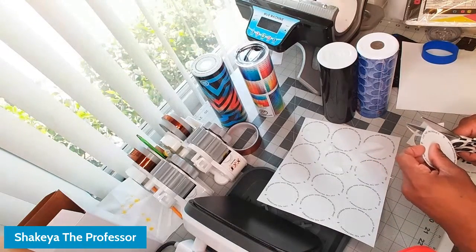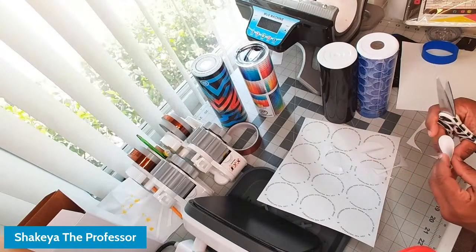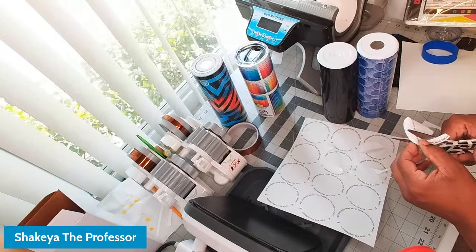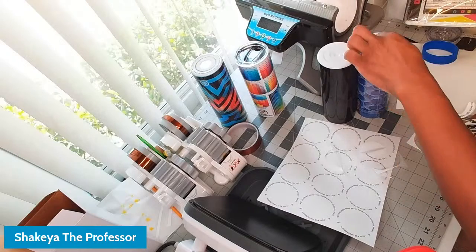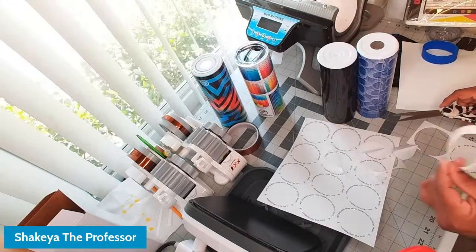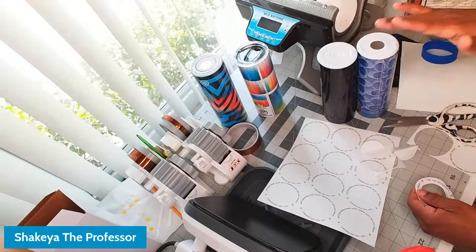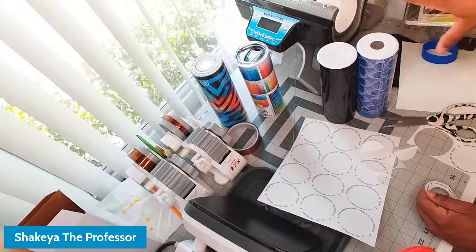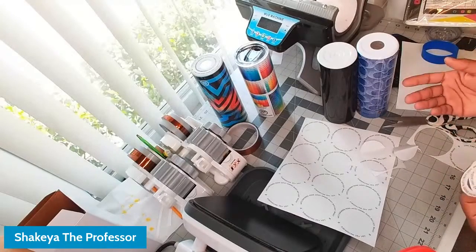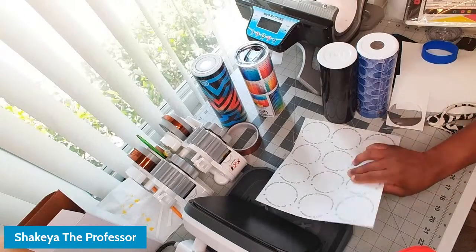Honestly, I like the sublimation version of this, but my go-to for putting something in the middle of the bottom may be permanent vinyl since I have a vinyl cutter. If you don't have vinyl, don't use sticker paper — vinyl is permanent adhesive, so it won't come up when washed. If you use sticker paper you'd need to seal it with epoxy, not just Mod Podge. Sublimation is a great way to do this.